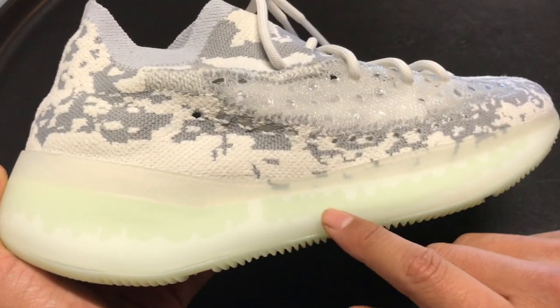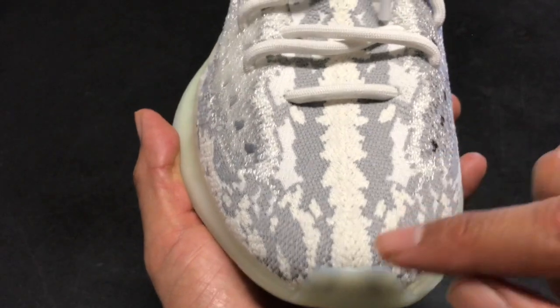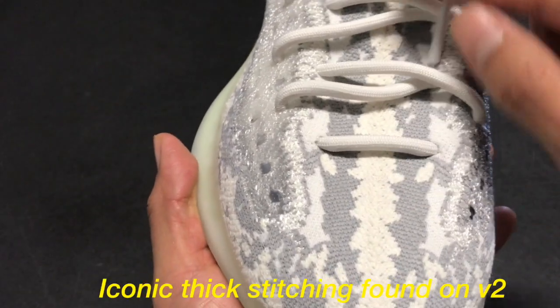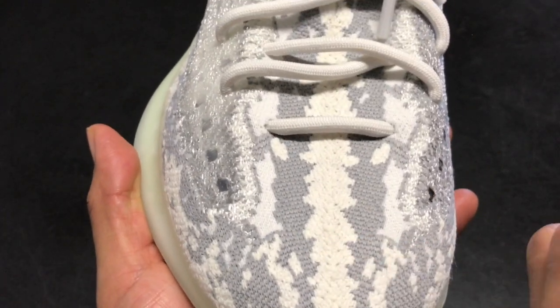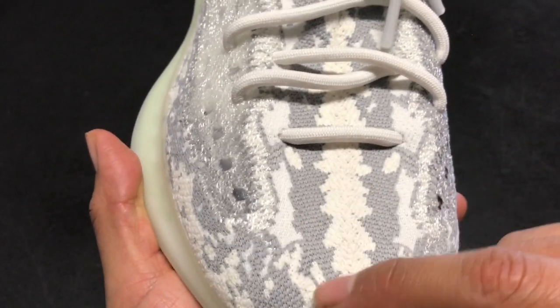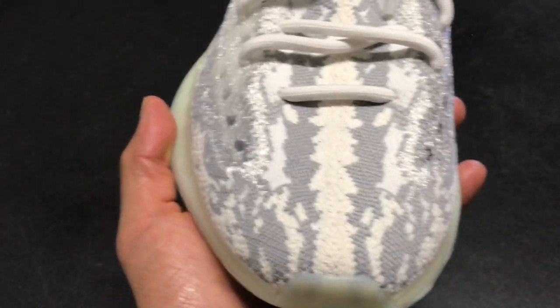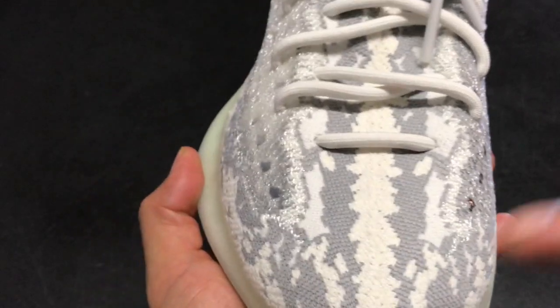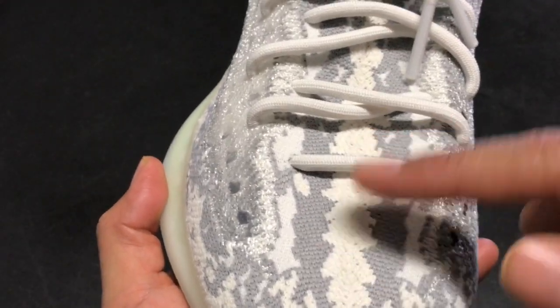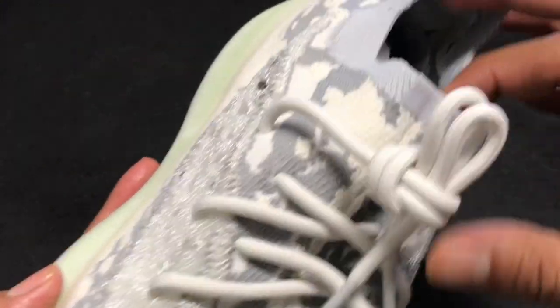Moving on to the front of the sneaker, in the toe area you see this beautiful stitching down the middle — we see that usually in the V2, but here it's more subtle. You see that gray line going down the middle, some white, it's kind of like a camel pattern. These three lines right here look so sick. The shoelaces are rope laces, no tongue.